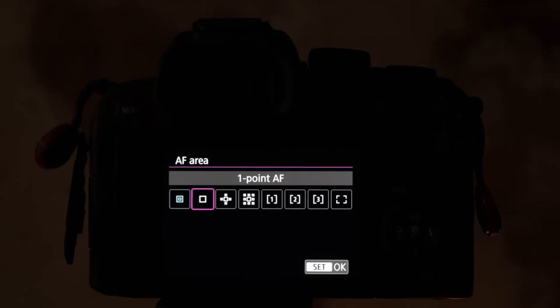Next is your one-point autofocus area — a much larger sampling area. Use this to get the eyeball of an animal or your main subject in focus.